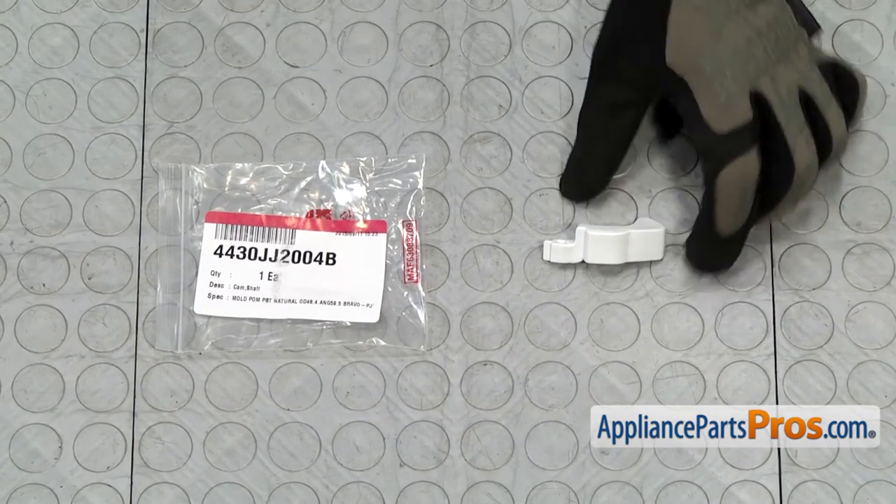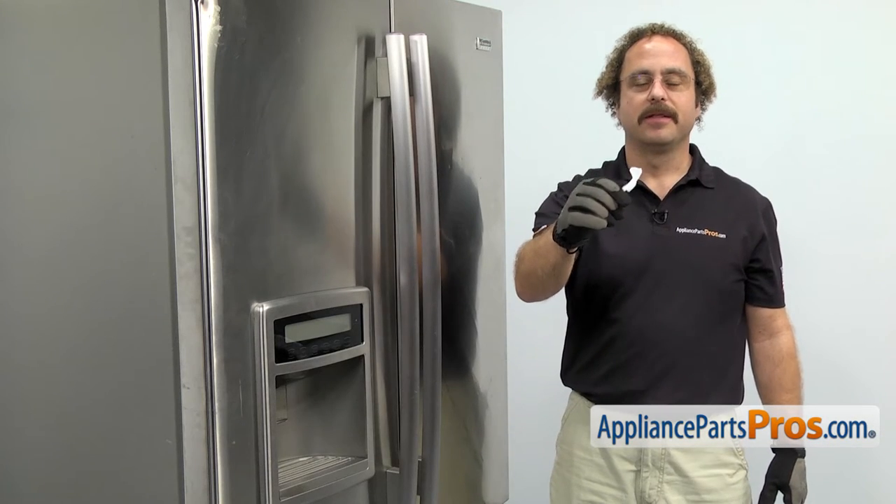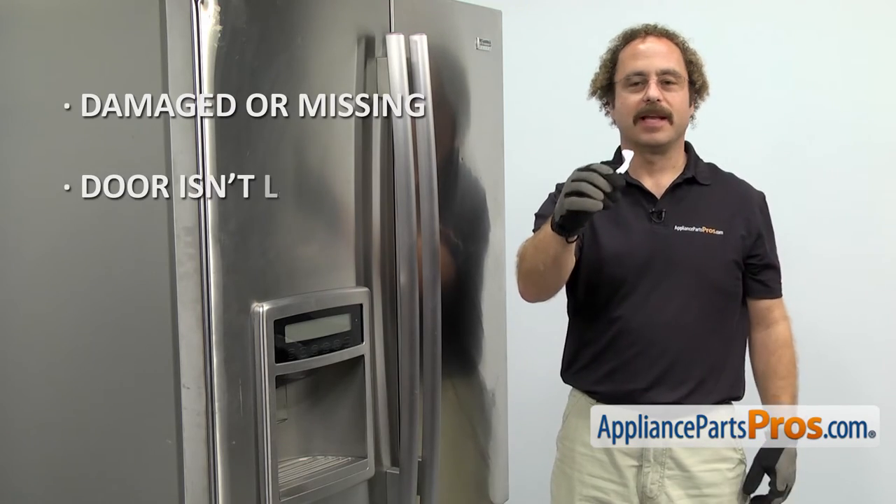When you open up the package, you're going to get the new Door Latch Cam. The Door Latch Cam is what latches the door when you close it. The main reason you'll be changing it out is if it's damaged or missing and the door isn't latching when you close it.